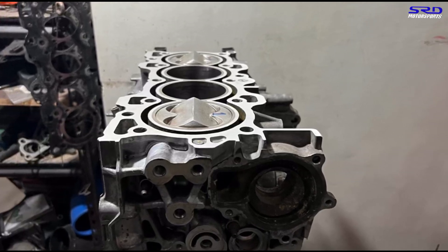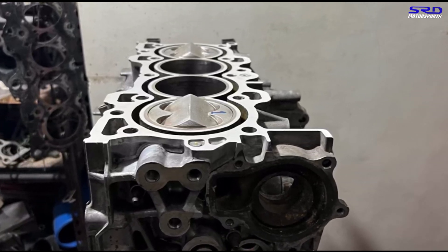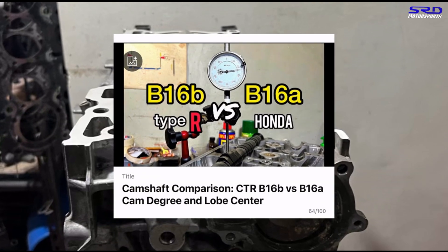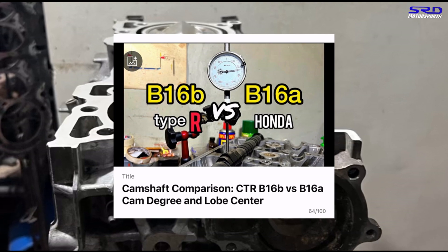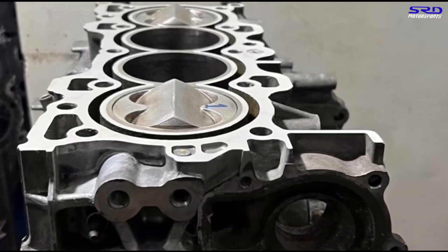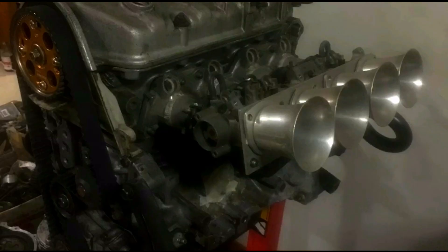Next up, before we finish the engine, we're going to degree the GSR B18C1 cams so we can compare it to the previous video with a CTR and B16A cam comparison. The link will be in the description below. Subscribe so you don't miss it when that video is done.